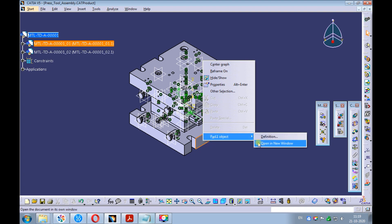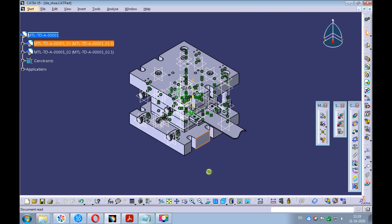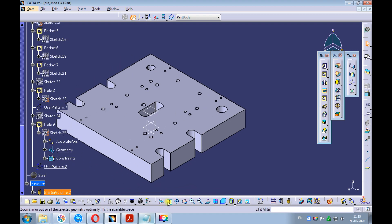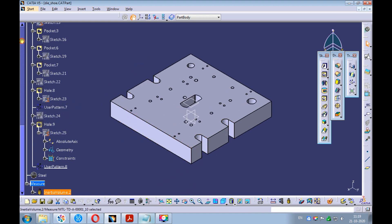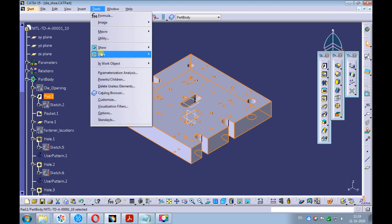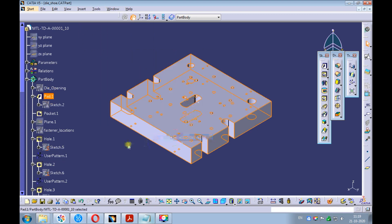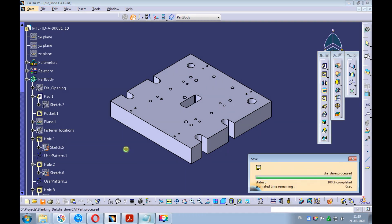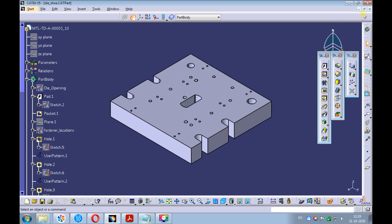Close the top plate. Right-click on the die shoe and open it in the new window. Set the view to isometric and fit all in. Select the pad from the product structure. Pick on tools, hide all except selected elements. Observe everything but the pad got hidden. Save the die shoe and close it.